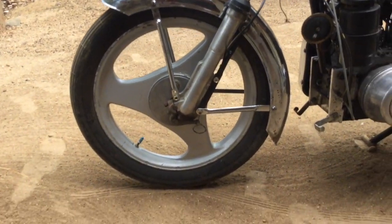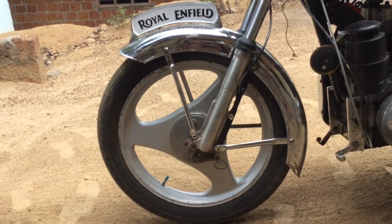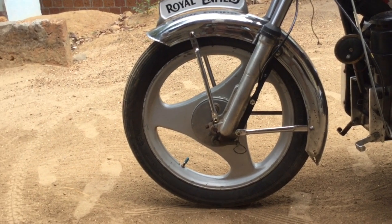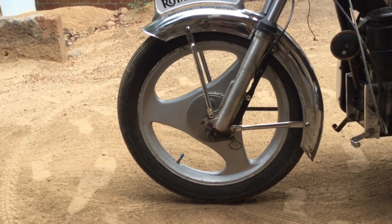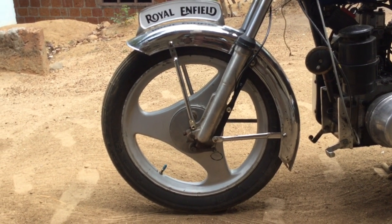Hello, social, namaste and assalamu alaikum guys — welcome back to my channel Madblock, I'm your host Jabir. Right in front of me I have my Royal Enfield Torus, the one I showed you guys in my previous video — the 1968 model. As you can see, this one has drum brakes and alloy wheels.